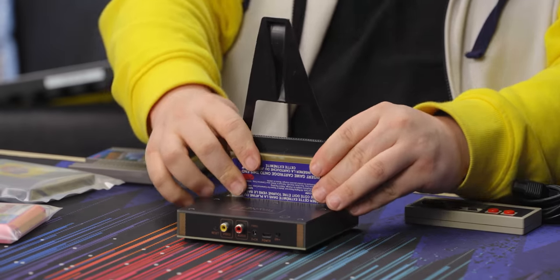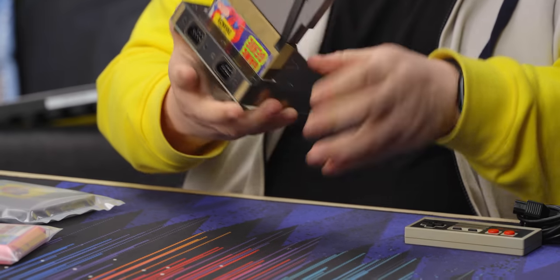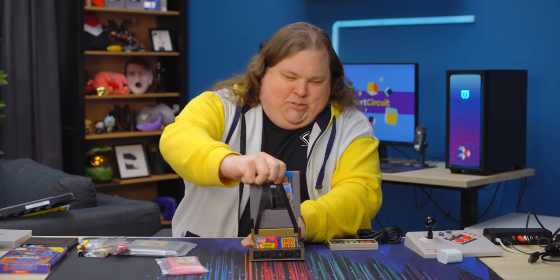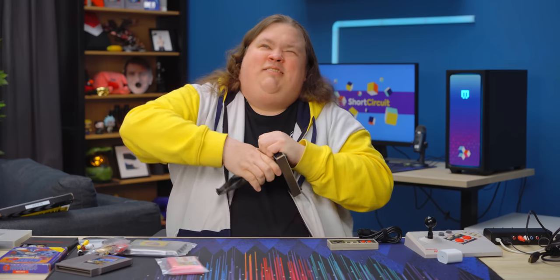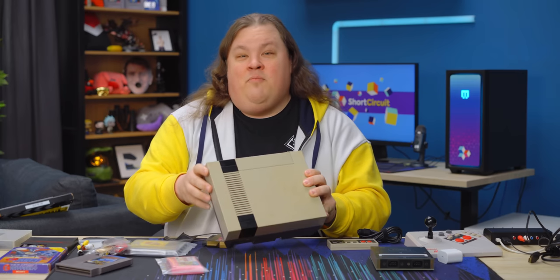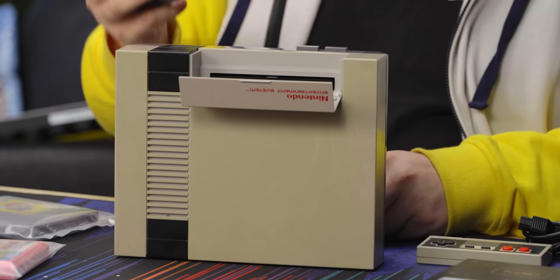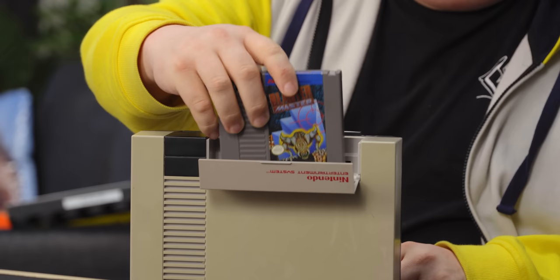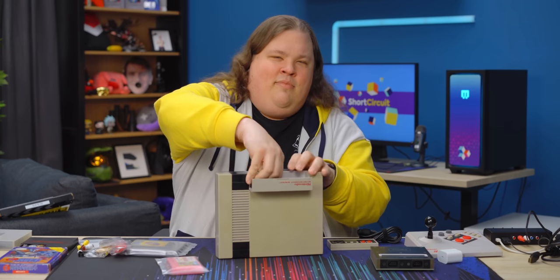Before we get into this, I've got a Game Genie here. That's not weird at all. That's a tight fit getting it in and out. In contrast, on the original NES it's a lot easier. All right, let's power this thing up.